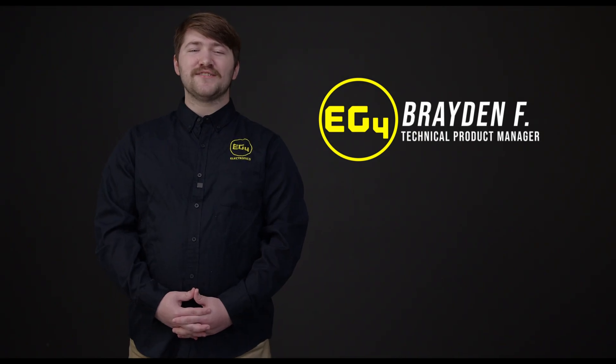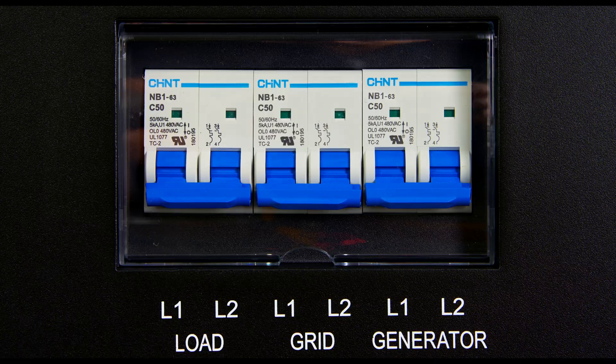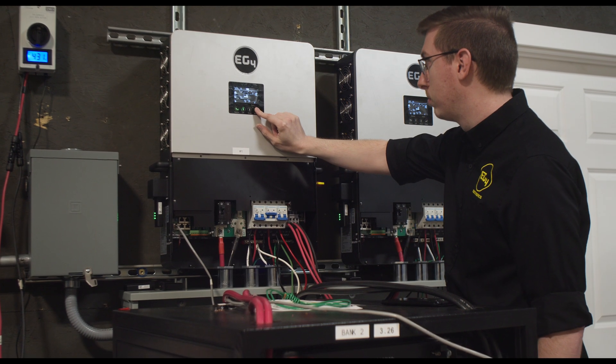EG4 Electronics is proud to announce the release of the 6000XP, an all-in-one off-grid inverter with a feature set unlike any other. The 6000XP has built-in switchgear, empowering the user to install in a variety of locations, reducing the cost of installation and being as safe as possible.